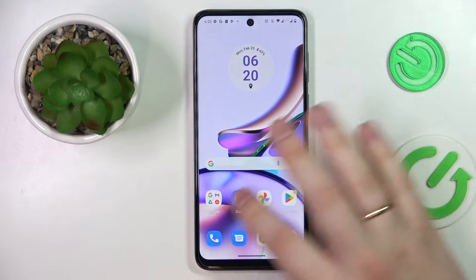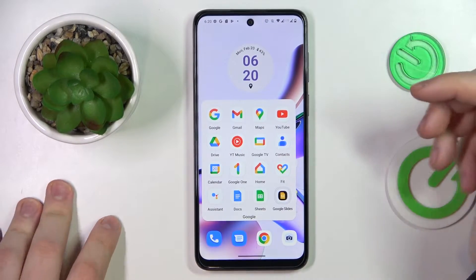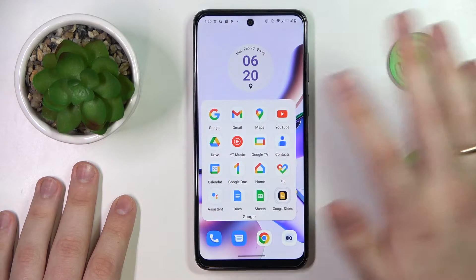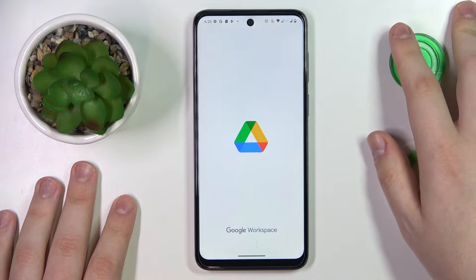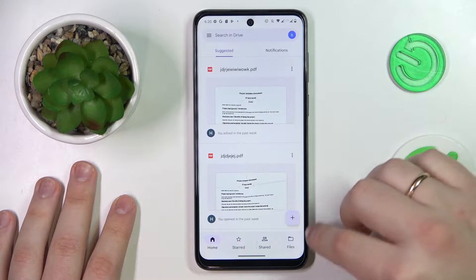To begin with, make sure that you have the Google Drive app downloaded and installed on your phone. Usually it comes pre-packaged with the system itself, so you will not have to download it separately, but if that's not the case simply get it for free from the Play Store.